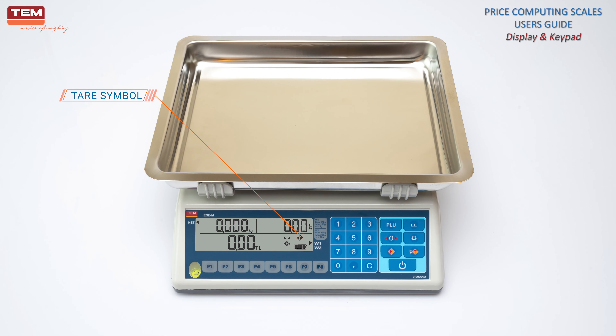Tear symbol indicates that the tear is active during weighing. It flashes when the tear is not fixed. It is stationary when the tear is fixed. Tear symbol is valid only for LCD models.